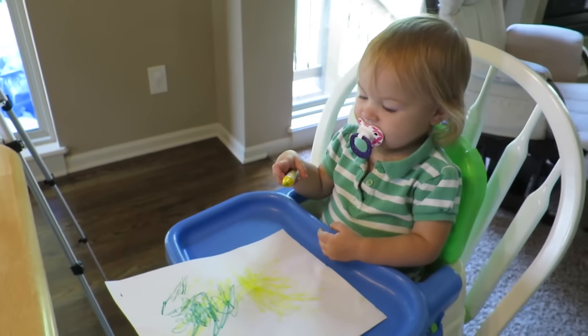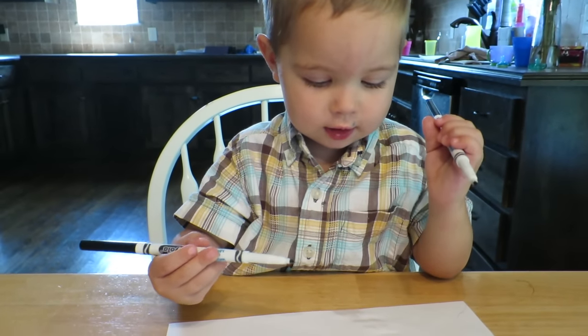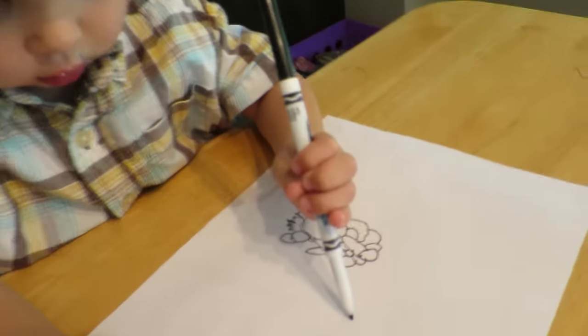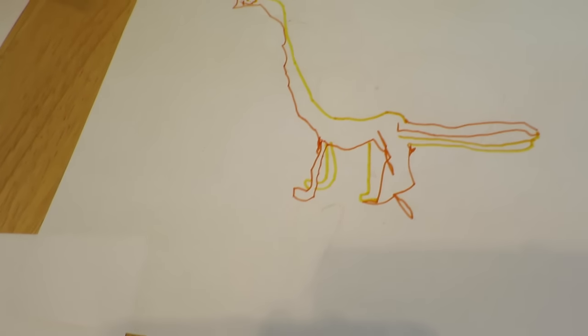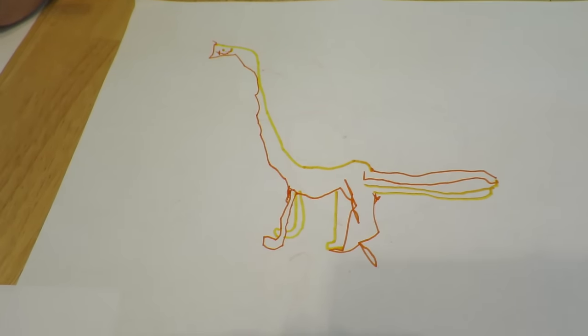I like that you have your binky in so you're not eating the markers. What are you drawing? I'm making a koala eating a rainbow. A koala eating a rainbow. Let's see it. Very nice. Wow, Lisey, I like it. Isaac did this. Is it a giraffe, Isaac? No, a dinosaur. Sorry, dinosaur.